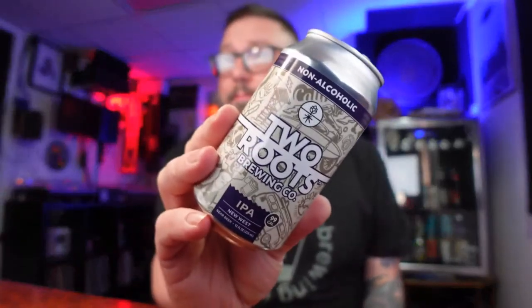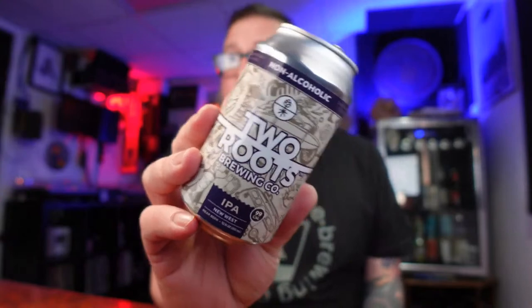Hey y'all, Matt Massive Beers here — unboxing time! Hopefully this is going decently as far as audio and video. I'm doing the whole retooling thing, ripping on some Two Roots IPA right now. I'm very impressed with these guys, so if you're into such things, go check them out.